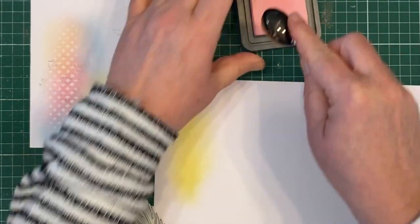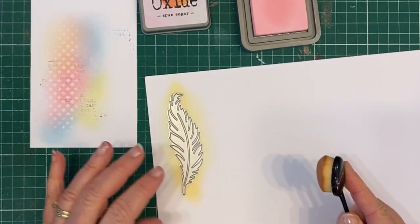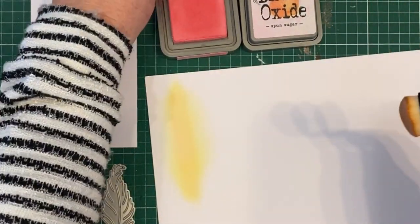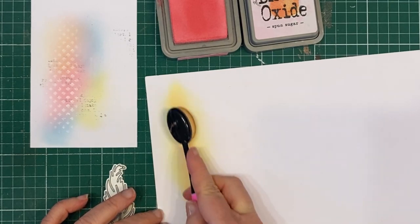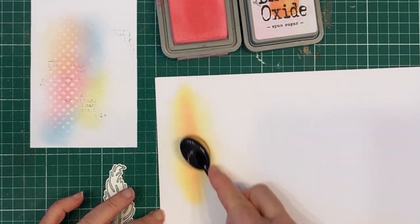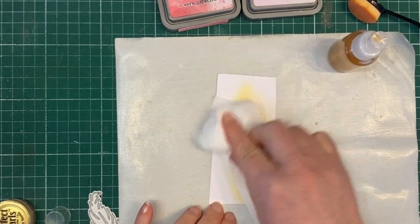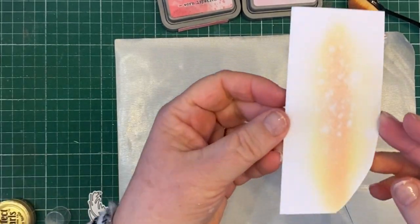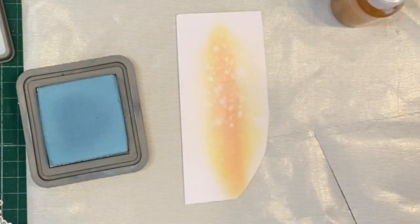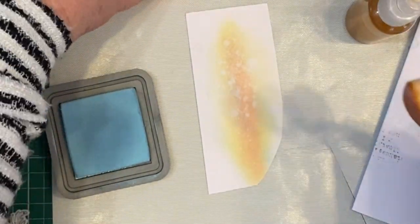Now I'm using the same inks to create this feather die. The watercolor card, that stencil, and this feather die are all from Uniquely Creative and I'll have their link to their store in the description below. I have a lot of trouble playing around trying to get what I like with this feather, so I've used a couple of the inks and then I've also sprayed it with my water bottle that has a little bit of gold perfect pearls in there as well.